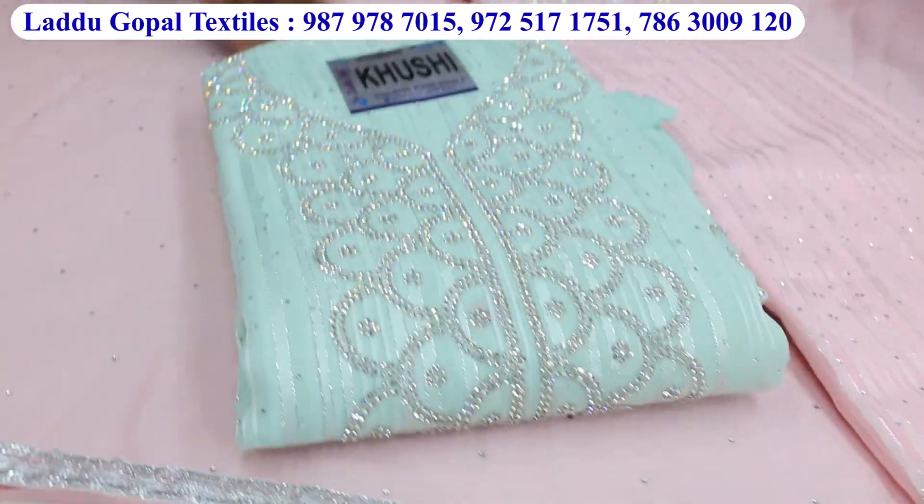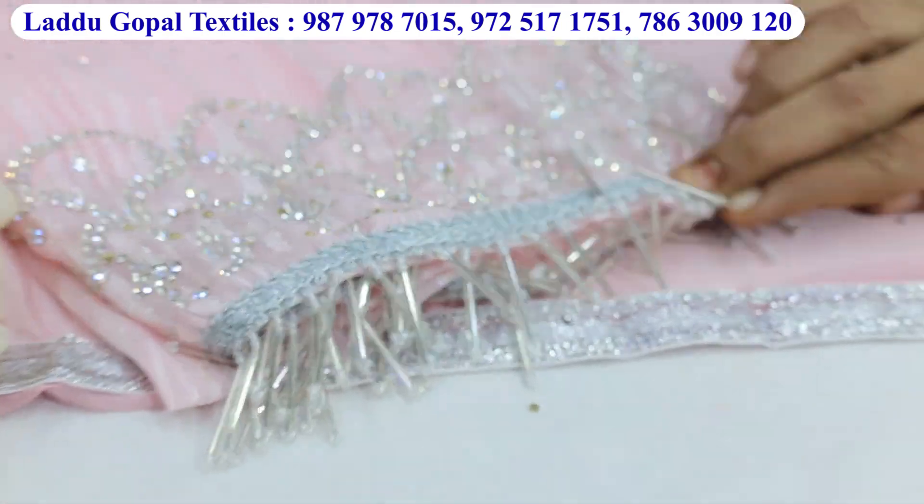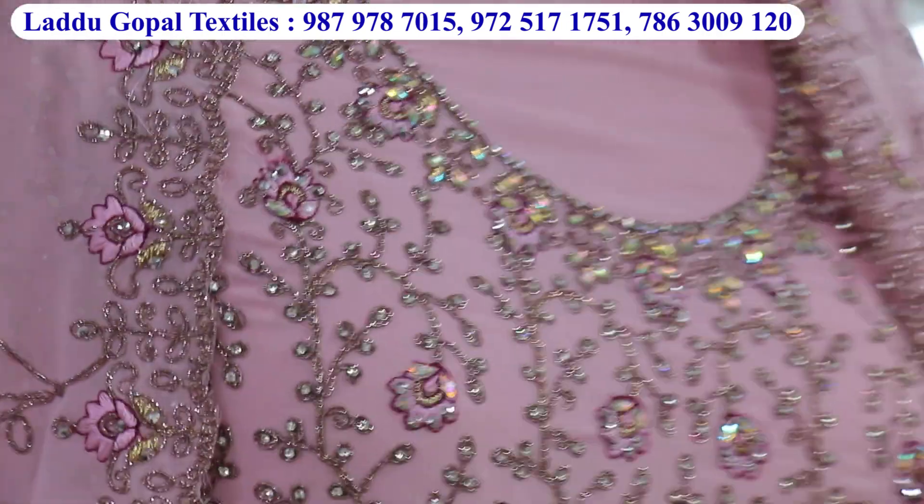It's in the fabric, it's in the george, it's a silver lining. There's a diamond, then it's the handwork lace.